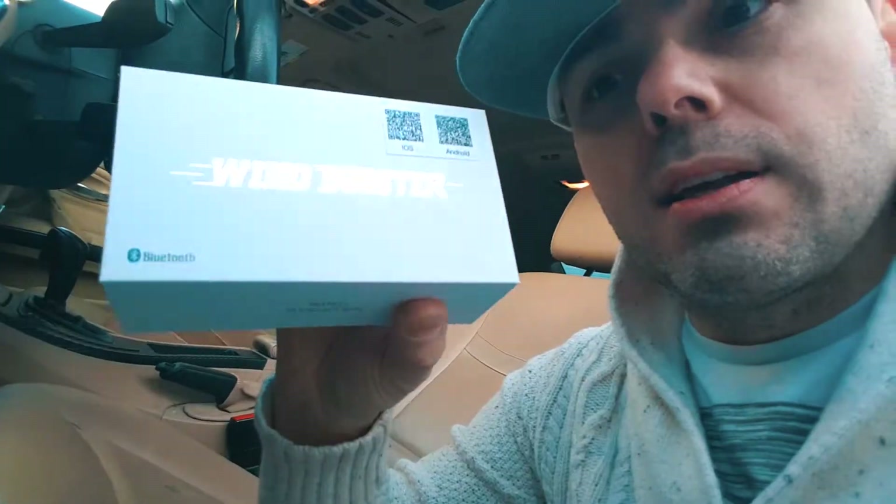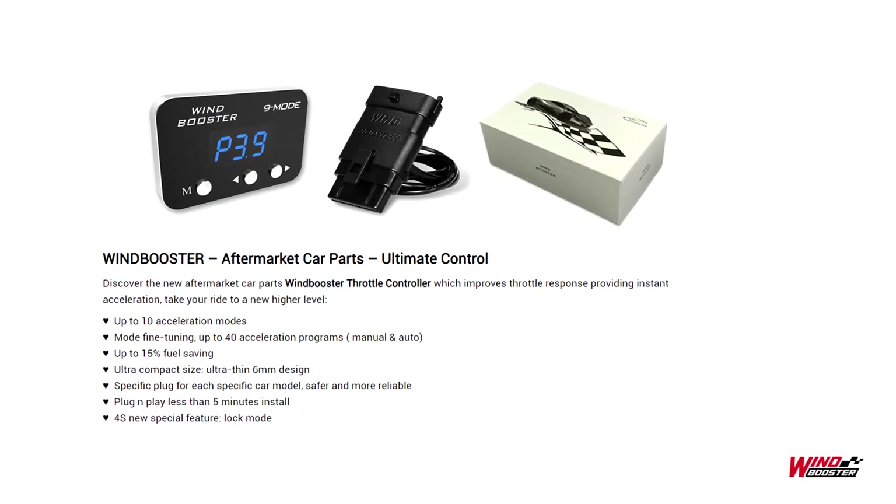It almost feels like a turbo. So this wind booster comes with the clip and the harness, so it's plug and play. But I want to get the mechanic to do it because I have some other questions regarding fuel consumption and other things like that. Let's get inside the shop.